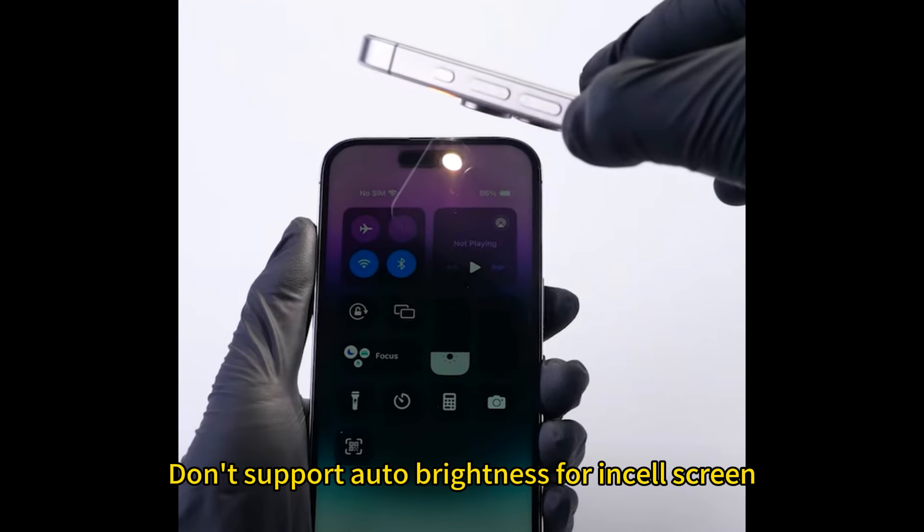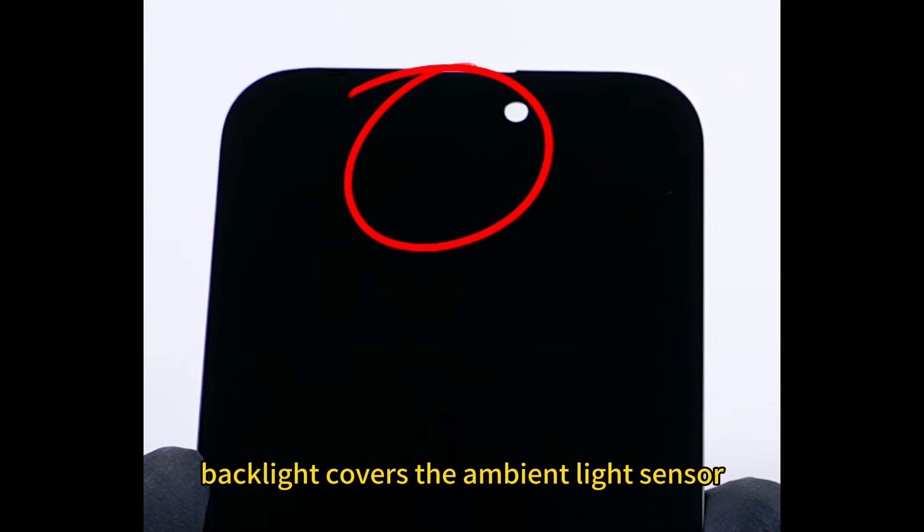Auto brightness is not supported for the in-cell screen, as the backlight covers the ambient light sensor.